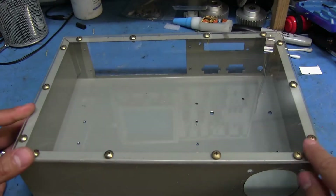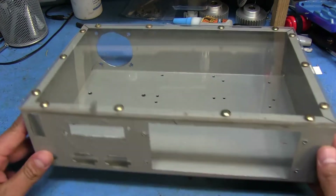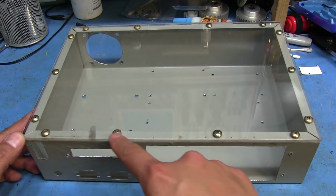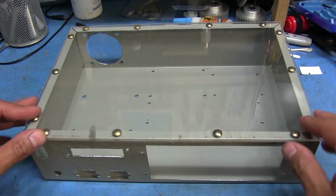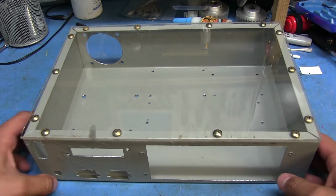All the holes are made for the plexi too, and they're all tapped so that all these screws will fit on there and hold it down. I'm probably going to put some foam on the inside of the case here so that the bare plexi is not just sitting on that — so it has a little bit of cushioning.